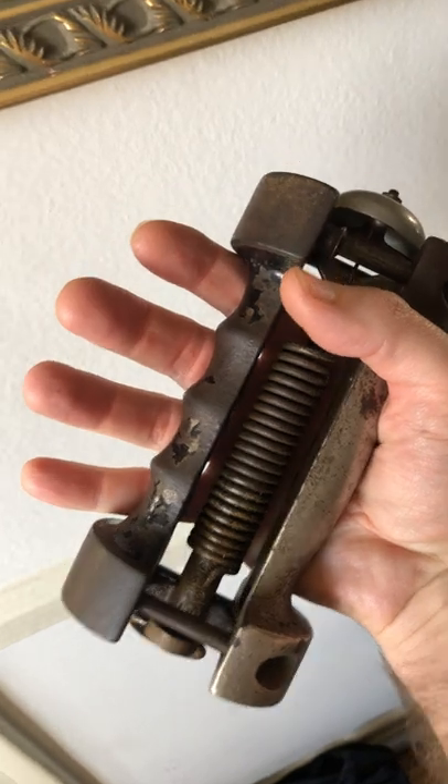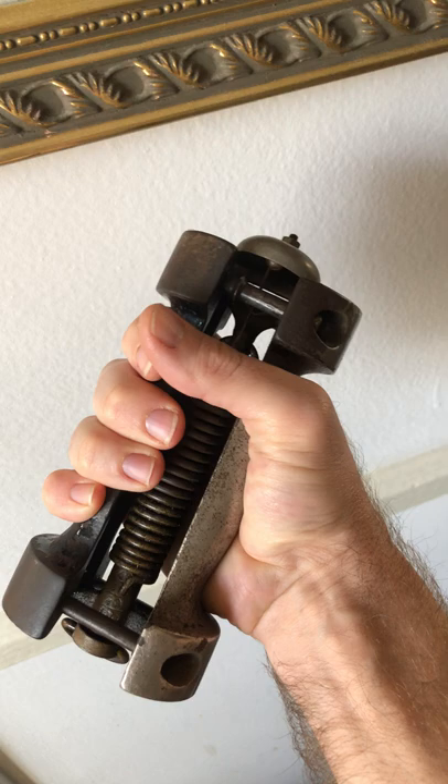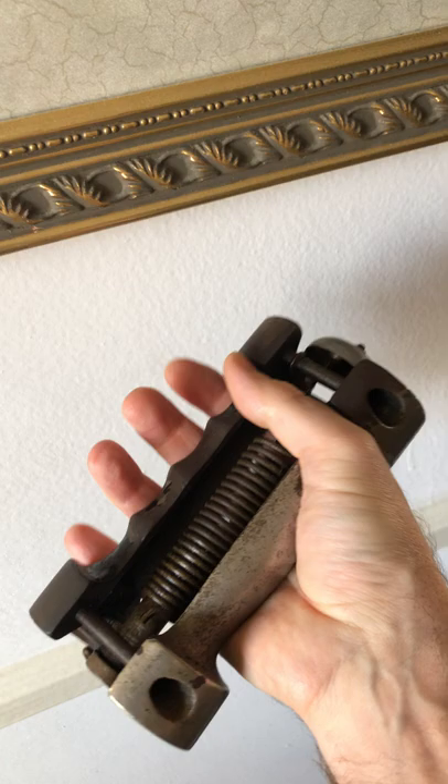Very interesting present from Bronwyn — a single dumbbell grip. When you grip it and squeeze it with enough force, you get that little ding. It's on the lowest setting right now, which I can just barely make it ring. I'd imagine on the highest setting it would take some pretty good grip strength.